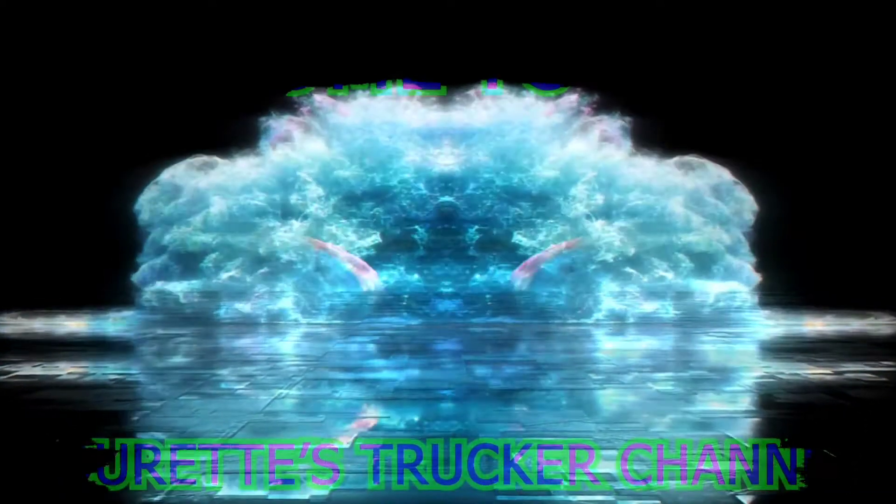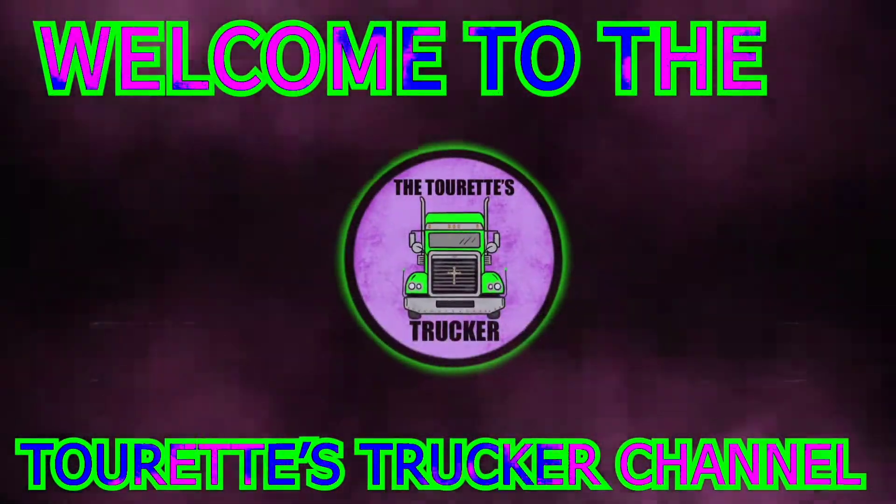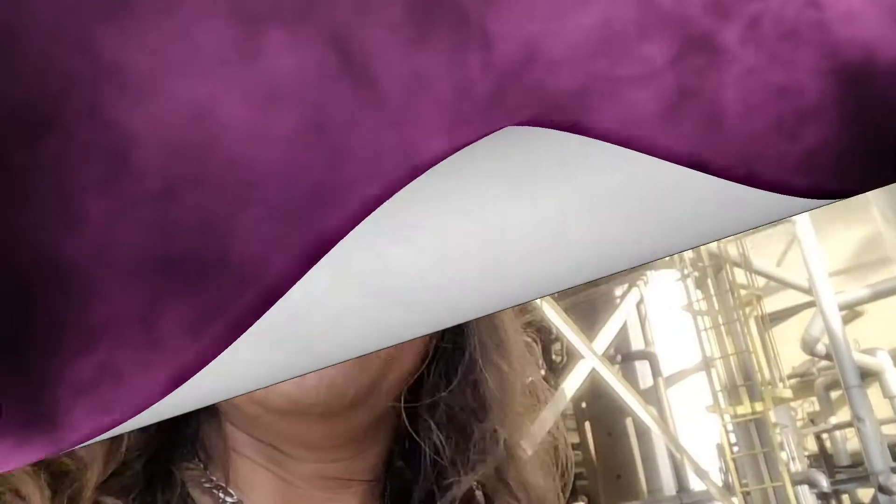What's up everybody, we are here, we are getting unloaded. Y'all want to know some of the things you have to do when you're a tank driver? Stay tuned, I'll show you. All right, what's up everybody, we're back with another video.